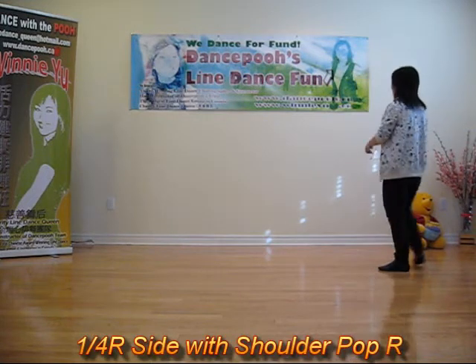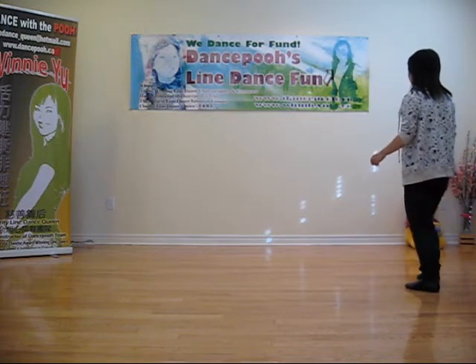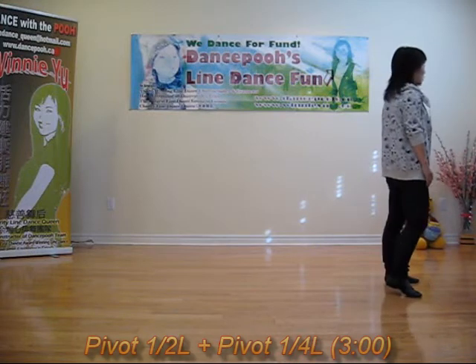Quarter right, shoulder right, left, right, hitch. Bang, bang, back, shuffle. And deep forward, half turn. And deep forward, half turn. Forward quarter turn.